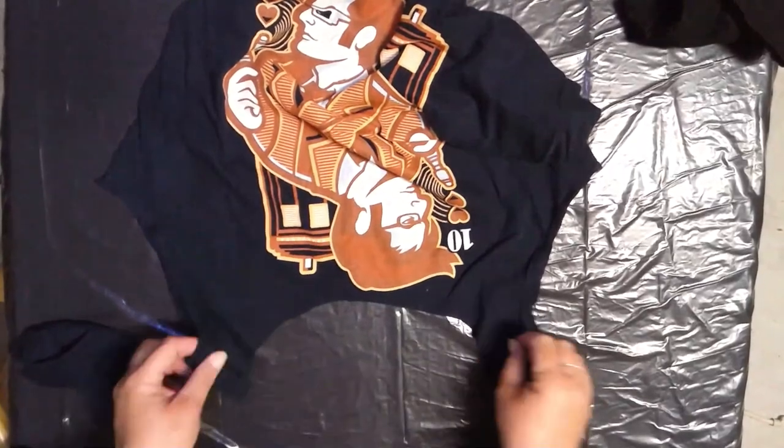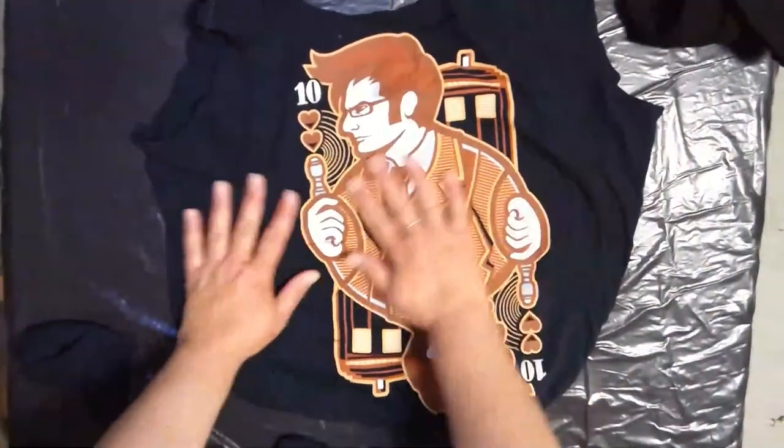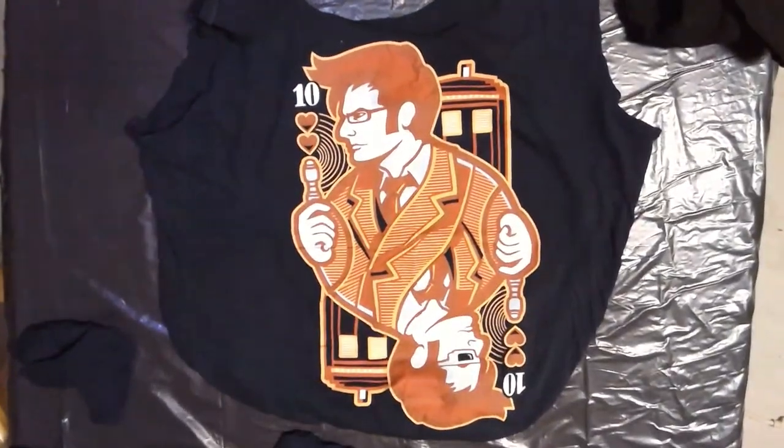Pull that neck away, and now I have a brand new Tenth Doctor tote. And I don't have to say goodbye to this shirt that I love so much. Hope you enjoy!